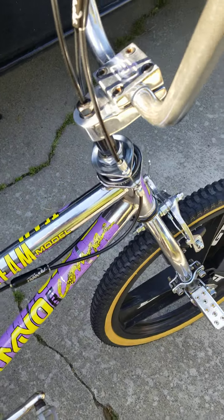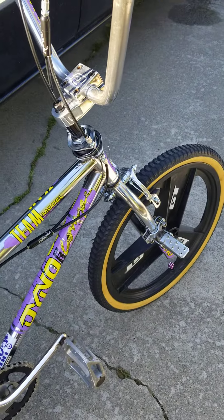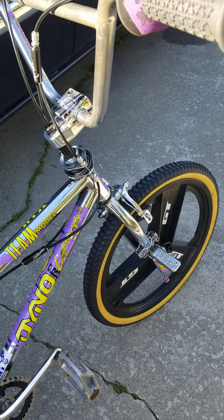I added a gyro. These bikes don't come with gyros, but to give it the freestyle bike look, I added a gyro to it.